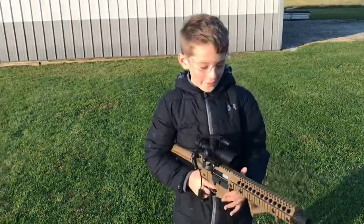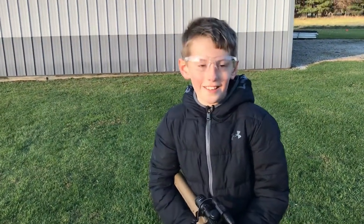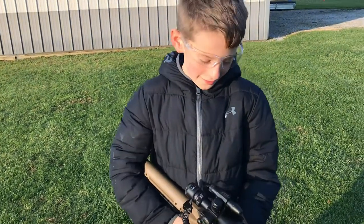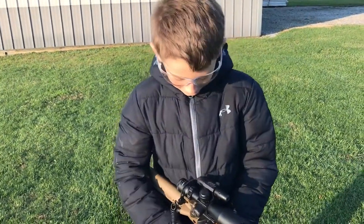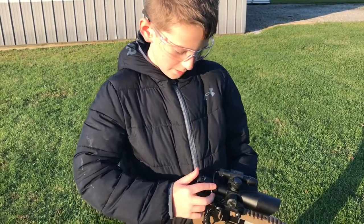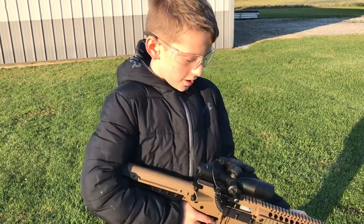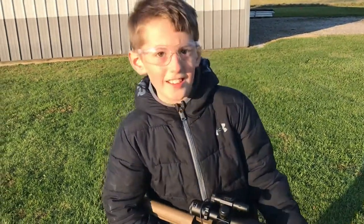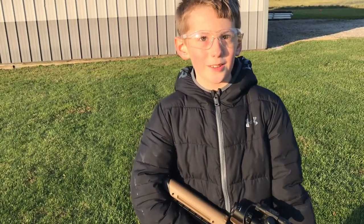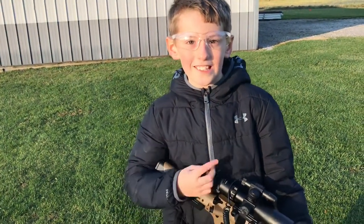So guys, this scope was really great — it was easy to shoot with. If you want to get it, I don't know the exact name, but you can look up '10 by 40' and it should show a scope like this. Comment below what you think about it. See you in the next video, peace out!